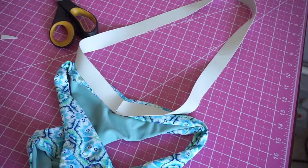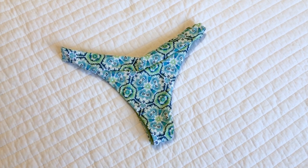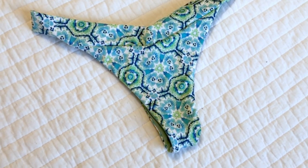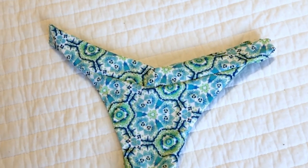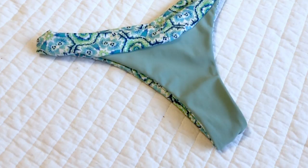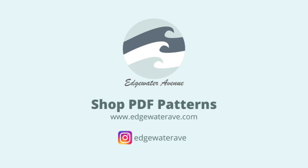Finally, finish off the hole either with an invisible stitch or a top stitch — and here's how they turned out. Thank you for watching this tutorial. If I find any easier methods on how to do this then I'll make sure to make an update. In the meantime make sure you snag the pattern for the Vega bottoms at edgewateravenue.com or in the description, and follow me on Instagram at edgewaterave. Thank you for watching and I'll see you in the next one.